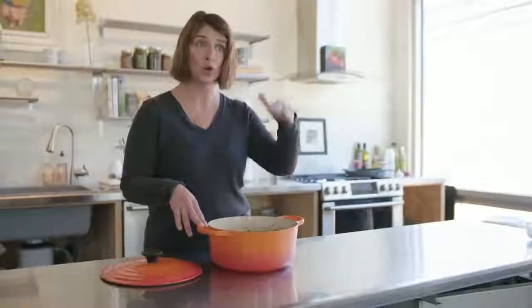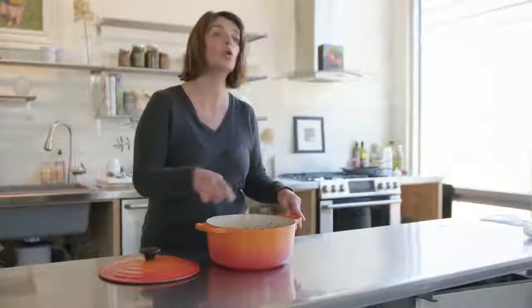So here are my suggestions for cleaning your Le Creuset. First of all, never, ever, ever plunge a hot pot into cold water. That could cause your pan to crack and some of this enamel could wear away.